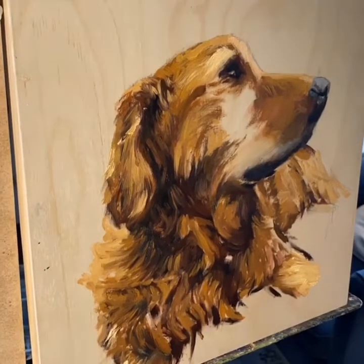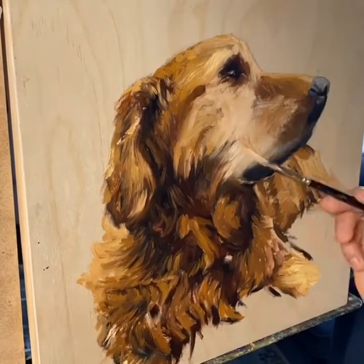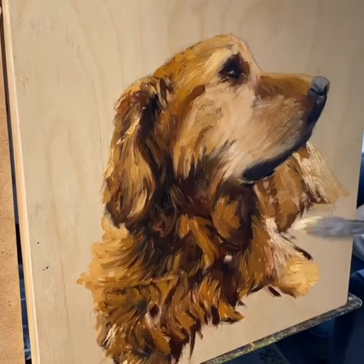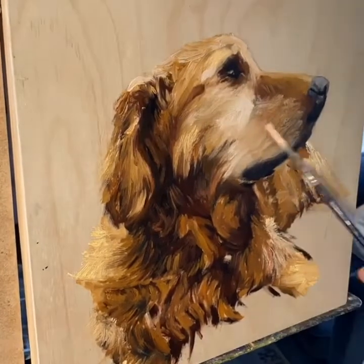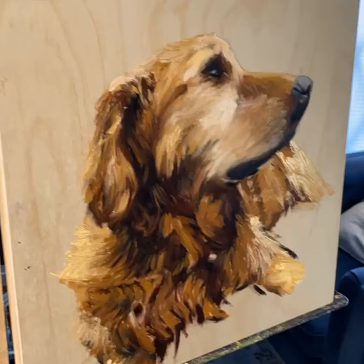You can see I just wiped away the lip area where I messed up. I'm stacking values. This is wet on wet — I'm not letting it dry really. I am stacking the values on top of one another.